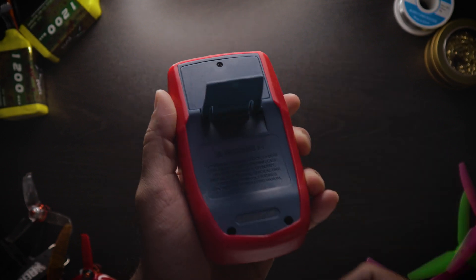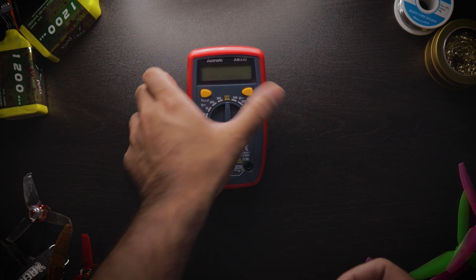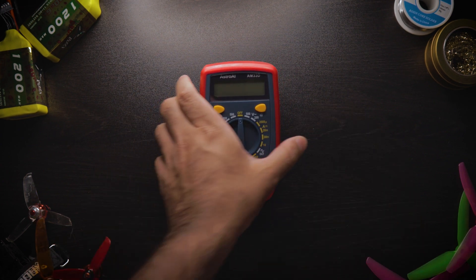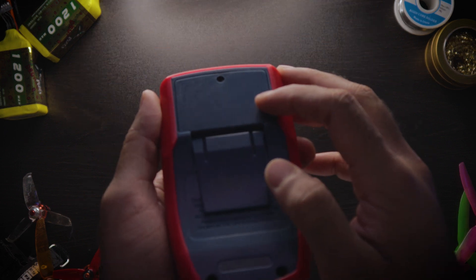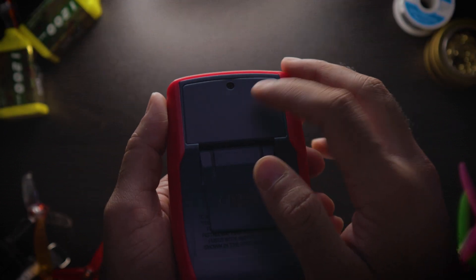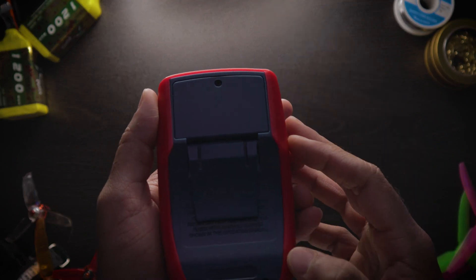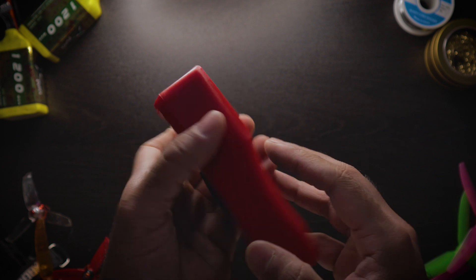Flipping it over to the back, you can see there's a little kickstand — it says made in China — and you can just prop it down there to do your readings. There's also a little battery cage; you do have to take a screwdriver to it to get to the battery. It takes one of those big square batteries.